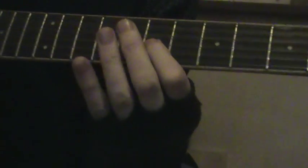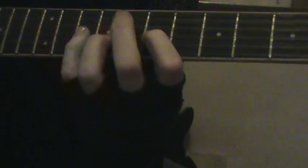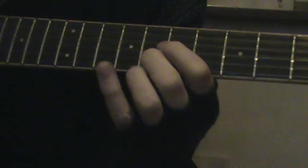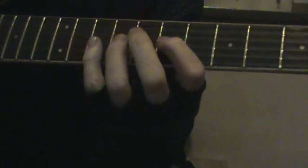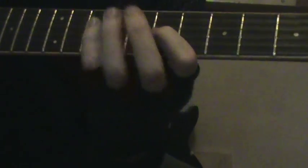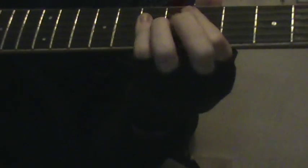Third string, 7th fret, two tenth. Second string, 8th fret, and the 4th string 10th fret for the ending.